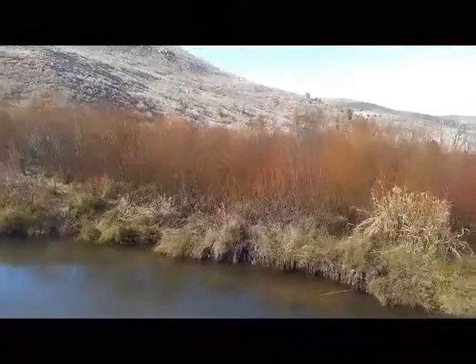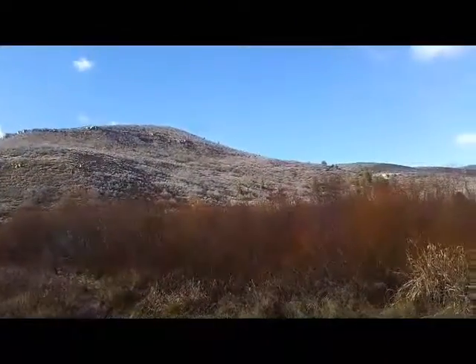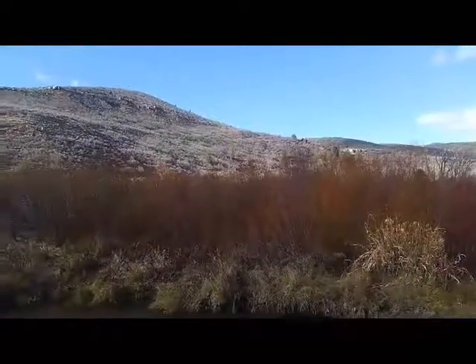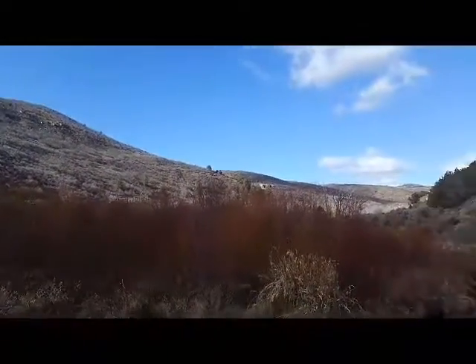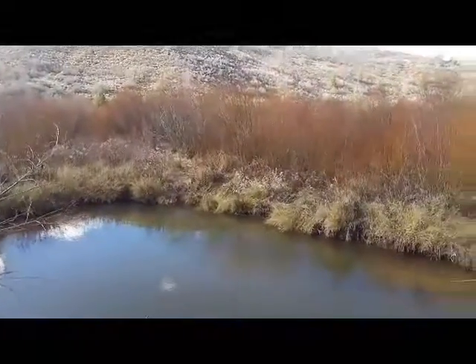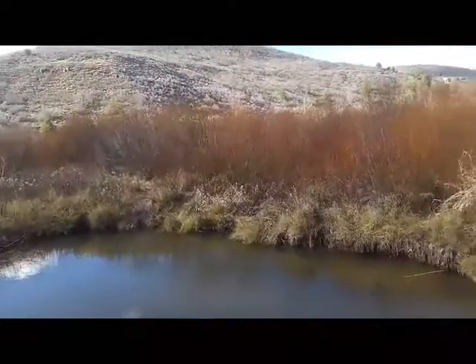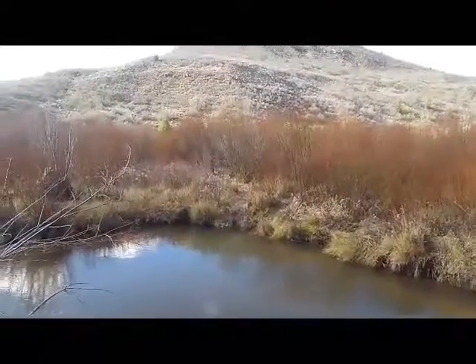I found some pine marten sign and some stuff up in the higher country that I plan on setting for in about a couple more days. So I need to catch a couple of these beavers for some bait, and it'd be all right to get one of these smarter ones too. I'm just gonna set a snare on each one of those slides and see how it turns out. I don't want to throw a bunch of steel out here and spook everything - I'll bring you guys back tomorrow when I check them.